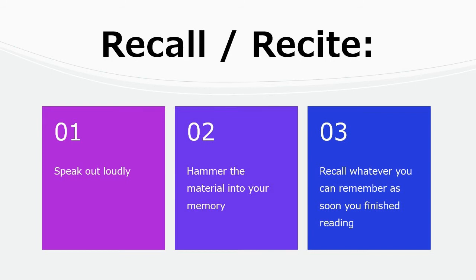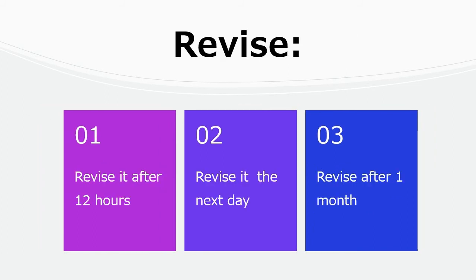Next is Recite or Recall. Once you have read something, speak out loudly the points you have learned. You are trying to hammer the material into your memory. Recite or recall whatever you can remember as soon as you finish reading.